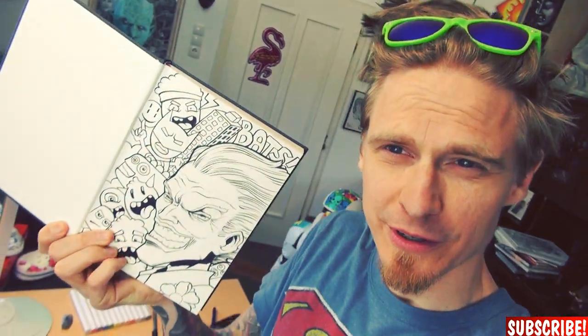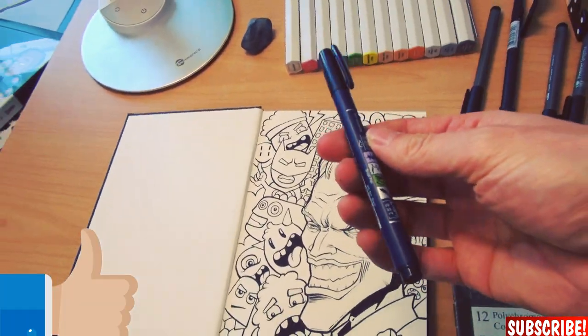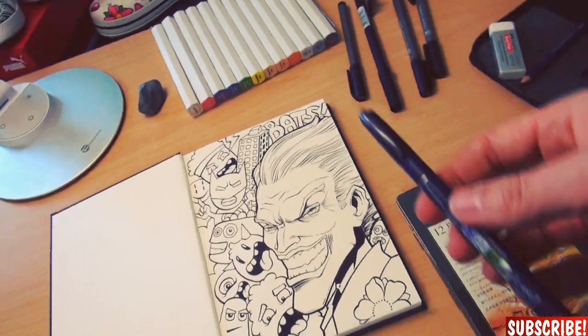I'm done with the inking. Those are nice materials so far, but the best one is this brush pen — it's really cool. I will give it another try with another drawing to see if it really works when used a lot. So let's see this in one of my future videos.